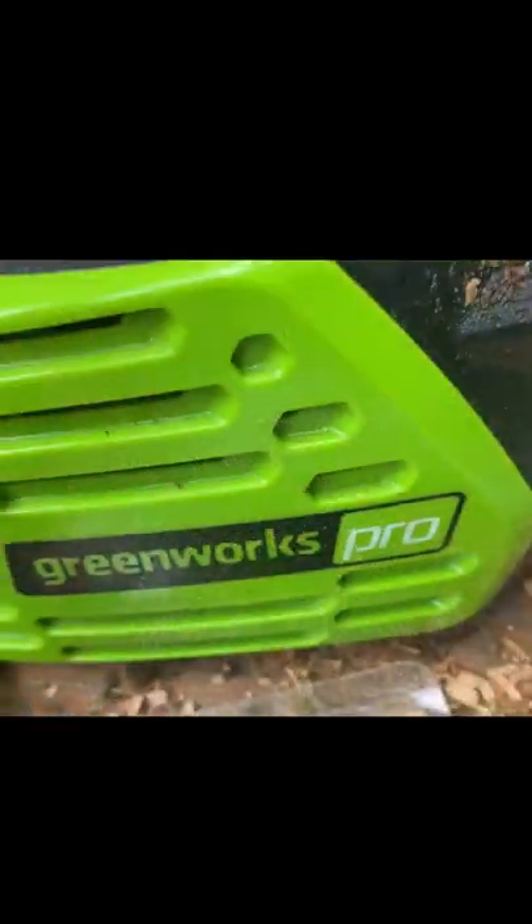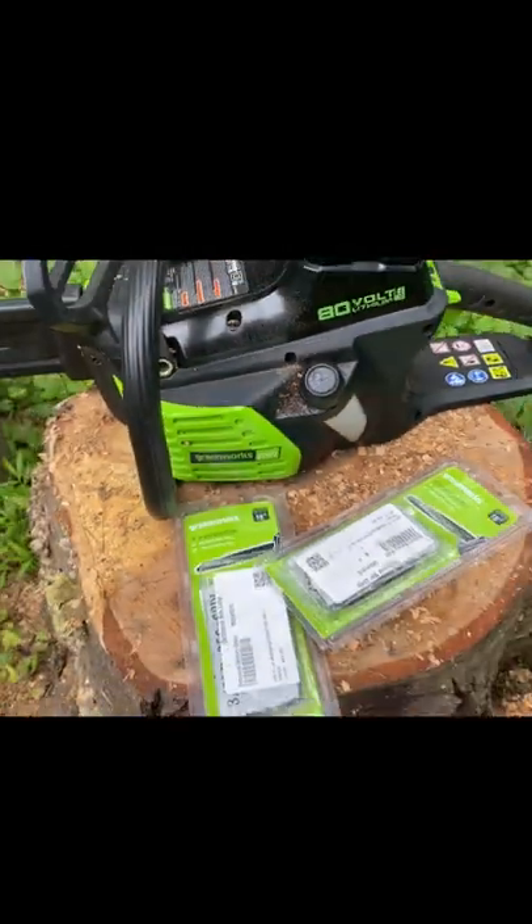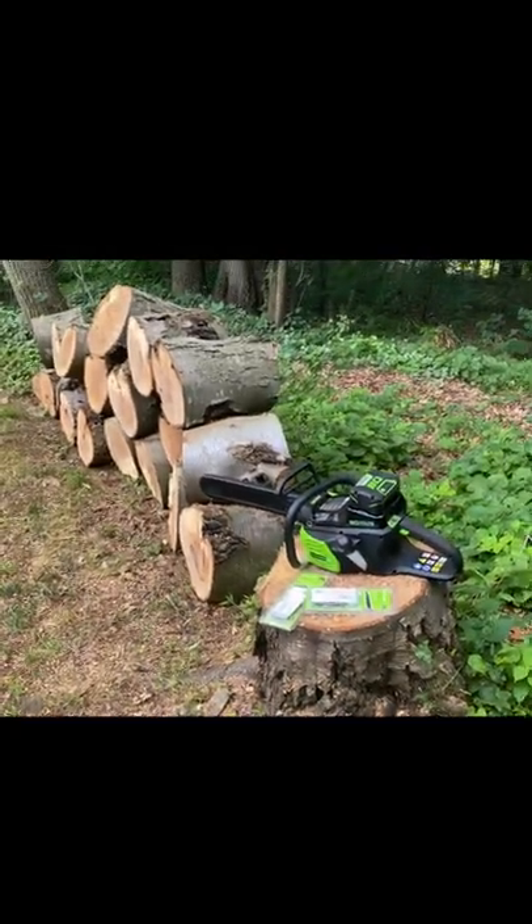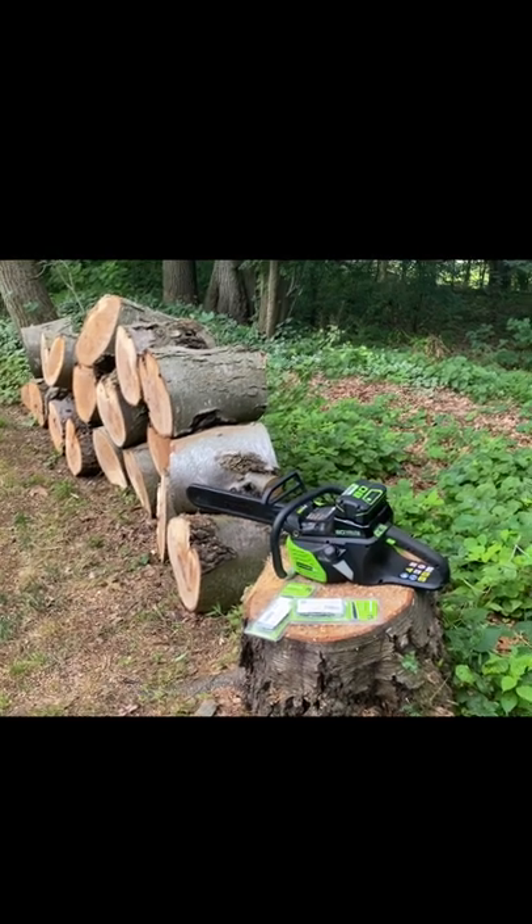When you buy this chainsaw at Costco, it comes with two additional chains and the Costco Member Advantage eight-year battery guarantee. All you need to do is register your product online.